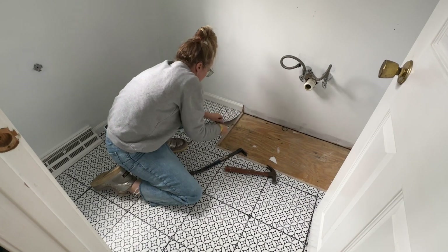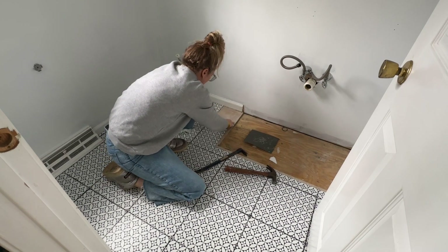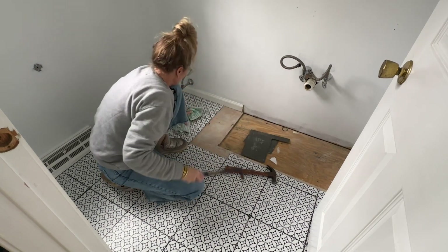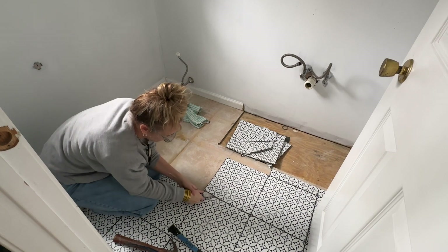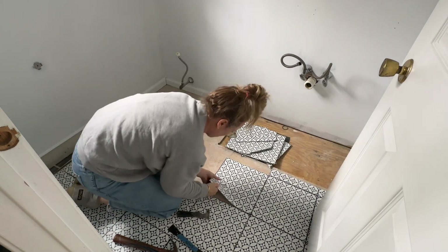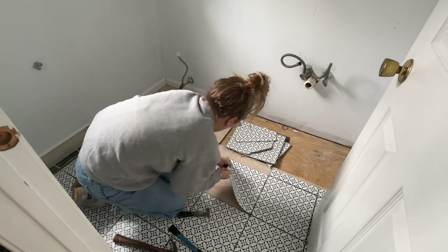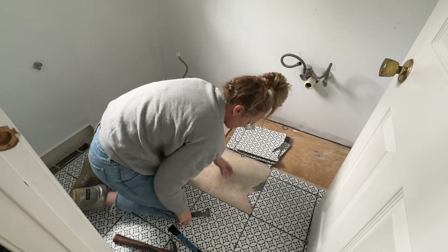These are the adhesive floor tiles I mentioned — I was really impressed with how well they stuck. I didn't notice any corners that had peeled up, so if you're looking for a quick makeover I definitely recommend them. Mine were from Wall Pops. I had to put some muscle in to get them up and they left behind a little sticky residue, so watch out for that so you don't get it all over your shoes.